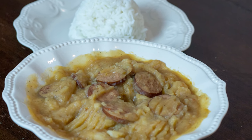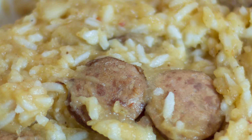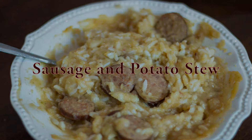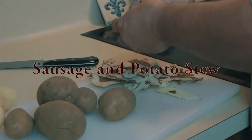What's up YouTube? Today we're making potato stew with sausage, or sausage and potato stew, however you want to say it. This is my wife's recipe, so she's actually going to make it.